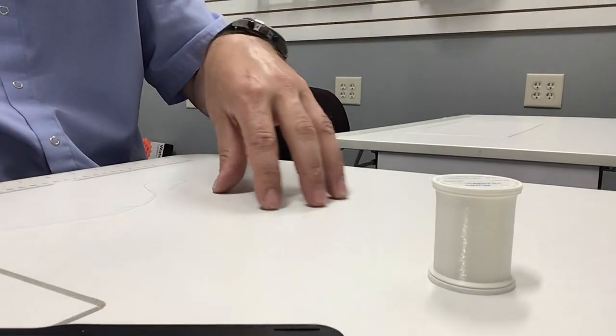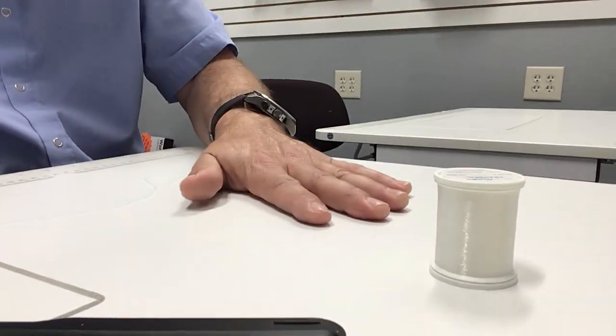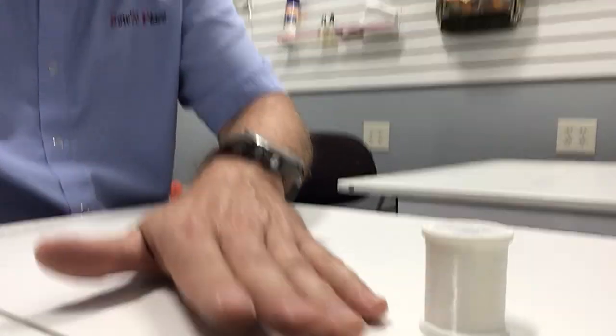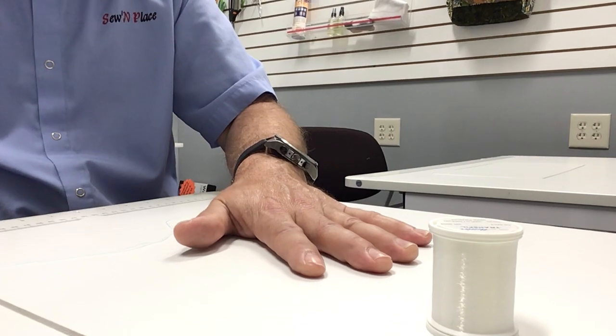It's the same difference as my hand rubbing across this desk with my fingertips as opposed to my entire hand pushing against the table. When my entire hand pushes against the table, it literally starts pushing the entire table over because of the greater surface area of my hand.